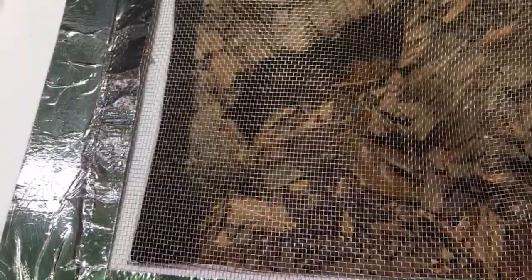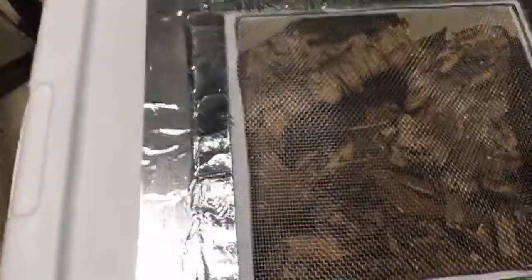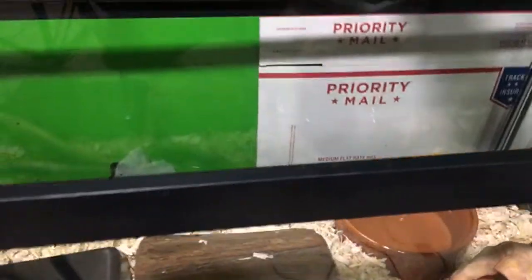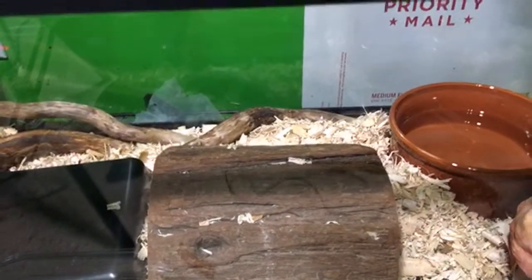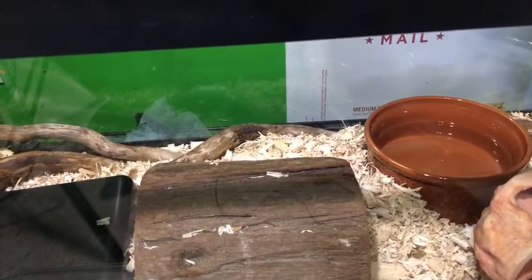I'm going to be feeding the snake in a little while here — I might do it on the live stream. A loose cricket was in the room with me. I sometimes get crickets loose in the house and nobody's very happy about that. Loose roaches are silent, but I'd get in a lot more trouble for a loose roach, so that's why I don't keep them.